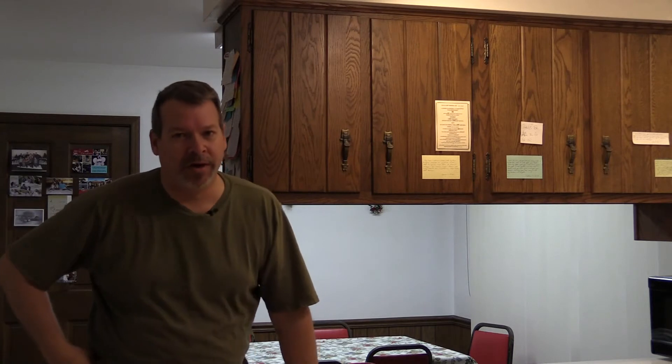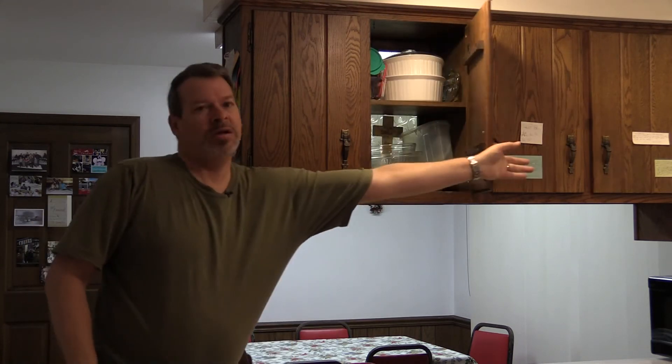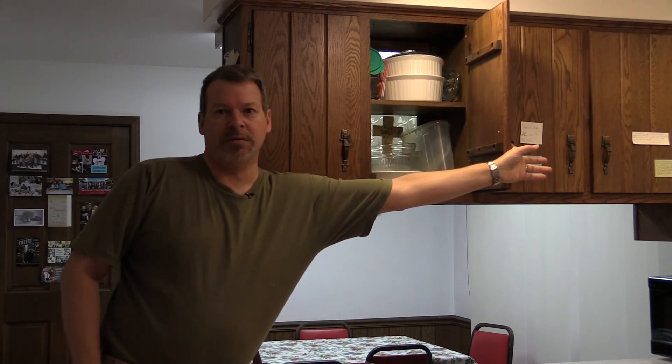We're going to get going. We've got some cabinets to take down here, and hey, if it's true demo, don't worry about taking that stuff out carefully. Swing away, mister. Things can be replaced. Time is money — remember that.